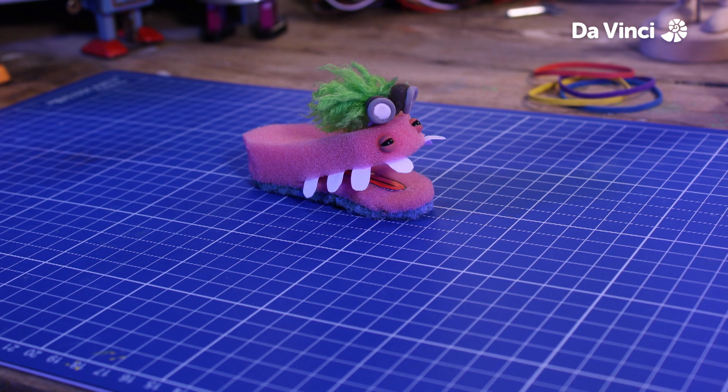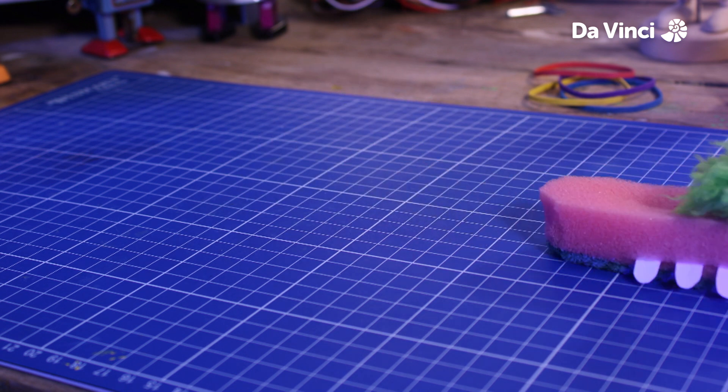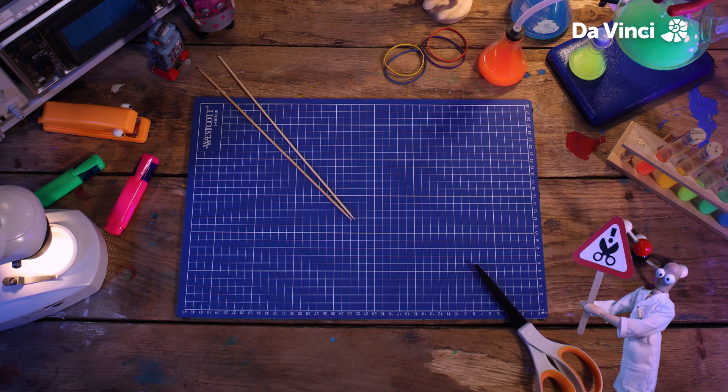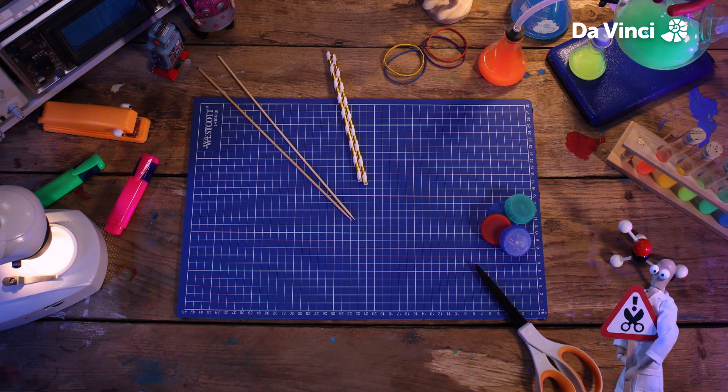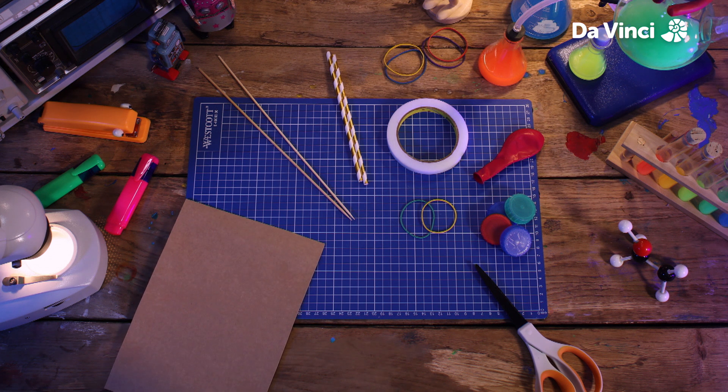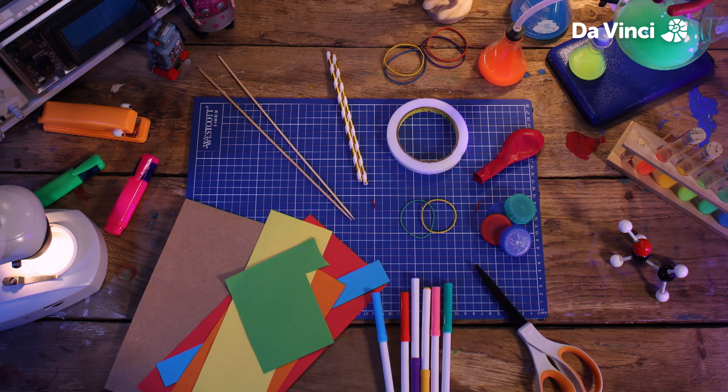Wow, look at them both go! Let's make something that we can race. You'll need some scissors, some skewers, some straws, some reused bottle caps, a balloon, some elastic bands, some tape, some cards, some colored paper, some pens, and a pin.